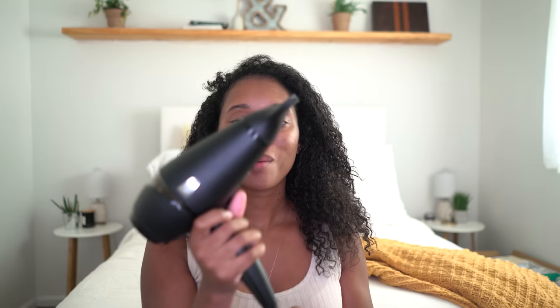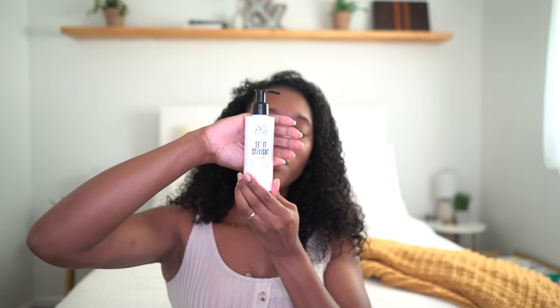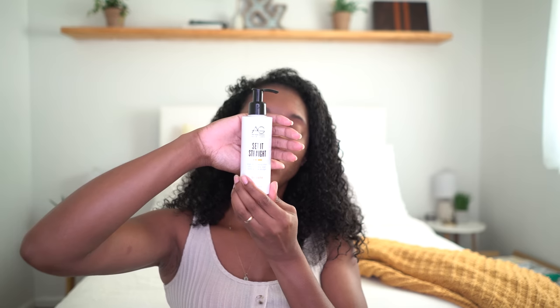I'm starting on freshly washed hair — I just rinsed out my conditioner. Now it's time to blow-dry; I'm going to be using my GHD hair dryer which I just bought and absolutely love. This is the hairbrush I use with it. Before I blow-dry, I'm going to use 'Set It Straight' — I love this for my hair, it keeps it nice and protected since I'm going to be applying heat. It smells absolutely divine. Alright guys, let's get into the video.